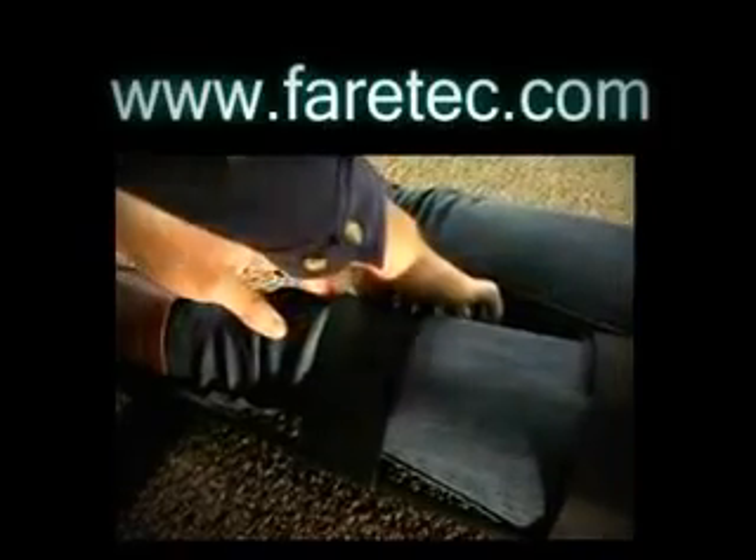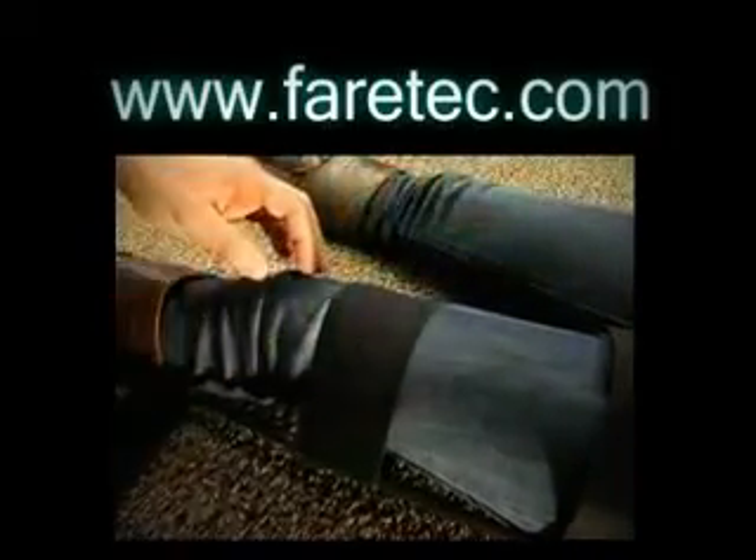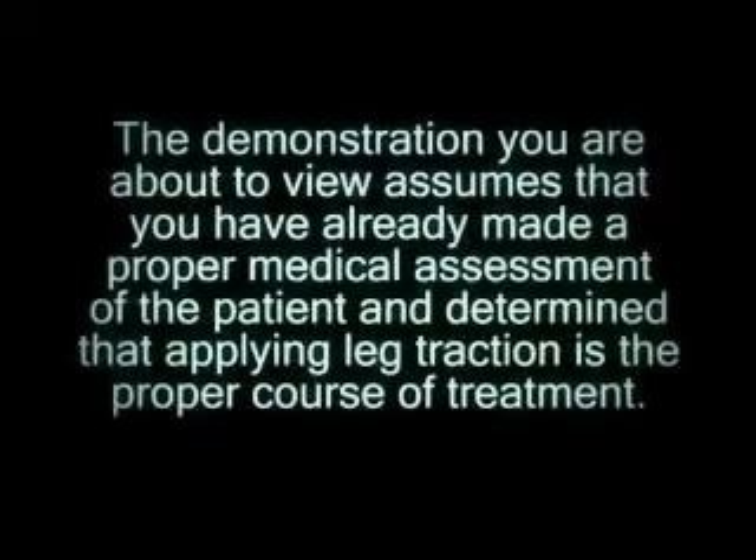Contact us at www.ferrotech.com for further information and support. The demonstration you are about to view assumes that you have already made a proper medical assessment of the patient and determined that applying leg traction is the proper course of treatment.